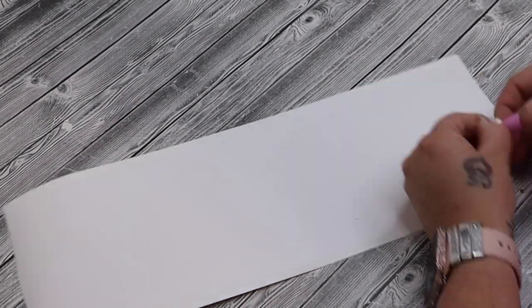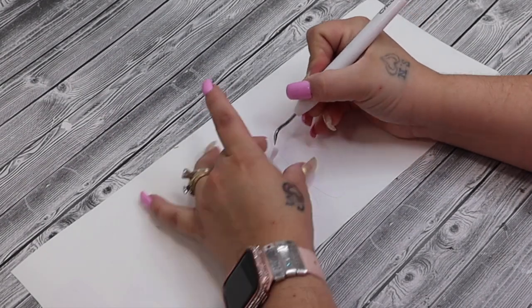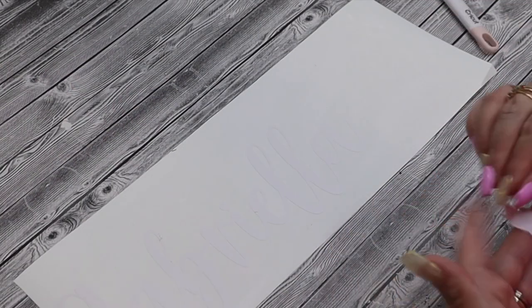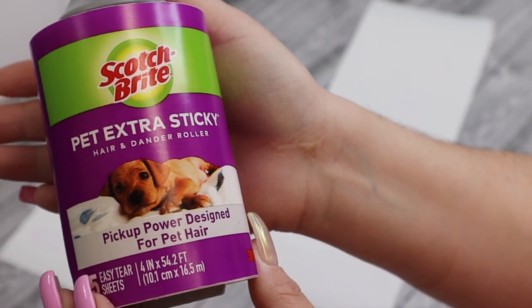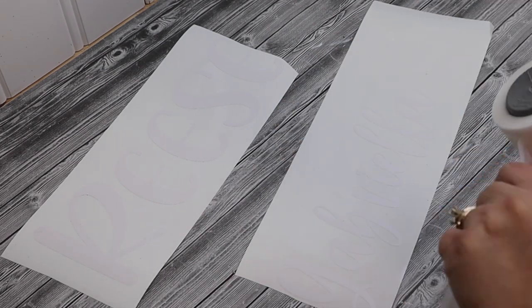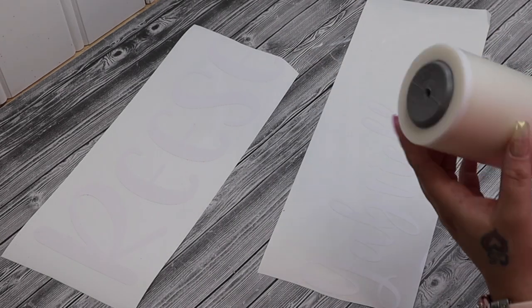Once I have my design cut out, I just take the background part and weed out all the little pieces — in between all the letters — with my little weeding tool. This comes off super easy. That's why I love this smart vinyl; it's so easy to work with and just makes your life so much easier.